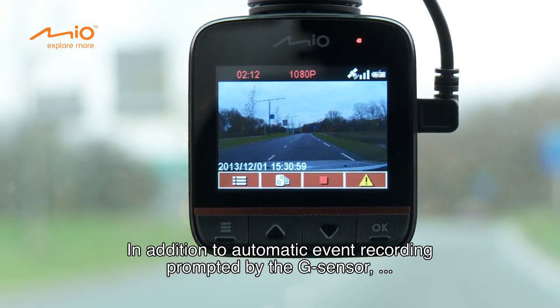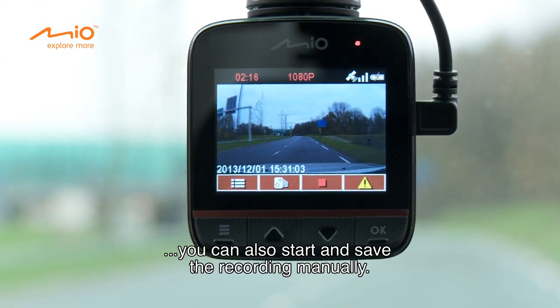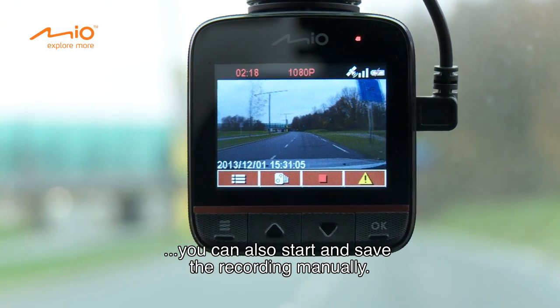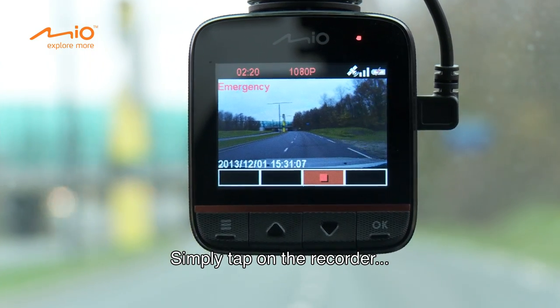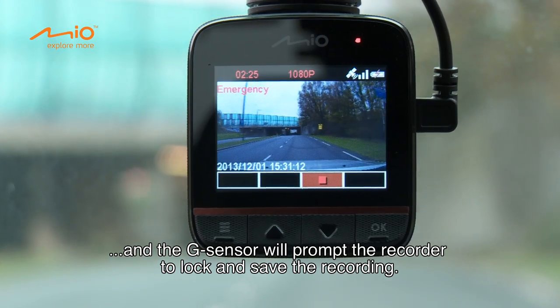In addition to automatic event recording prompted by the G-sensor, you can also start and save the recording manually. Simply tap on the recorder and the G-sensor will prompt the recorder to lock and save the recording.